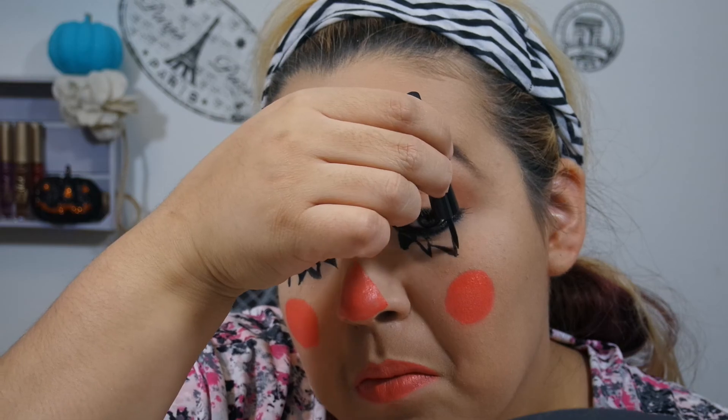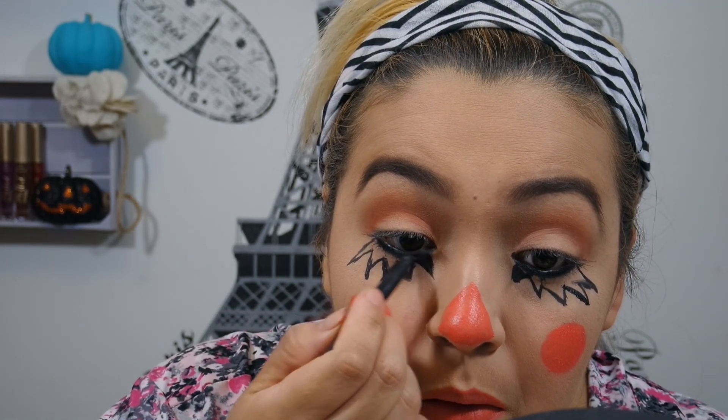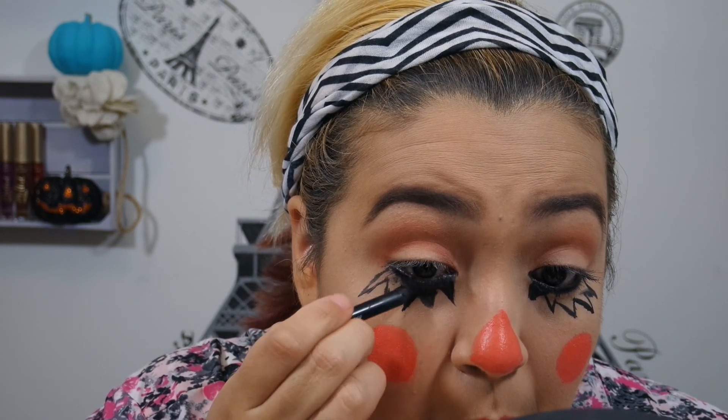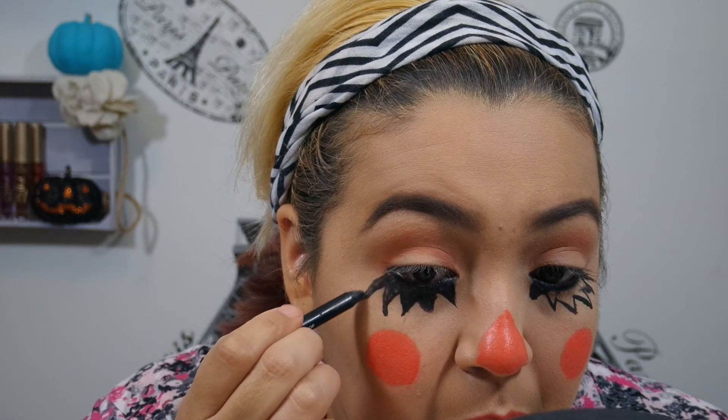It came out so much better on the second eye, even though they're totally asymmetrical, which is okay — they don't need to match. And then I'm using the IT Cosmetics Gel Liner to fill those in. It was just a little easier than constantly having to load up that little brush with liquid liner. It was really hard because it says no tug, but it does tug, and you don't want that tugging under your eye, so I was trying to be extra gentle. I probably should have just used Halloween cream makeup, but I just wanted to use regular makeup that anybody had in their house.